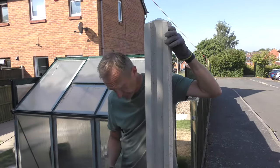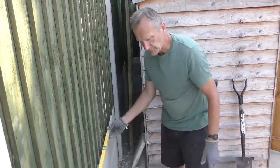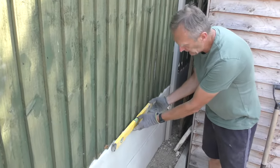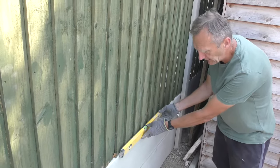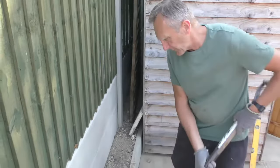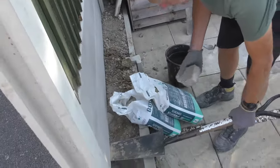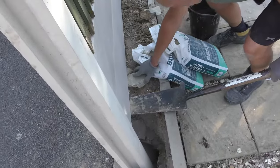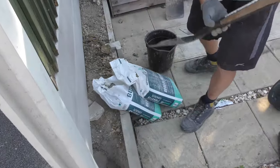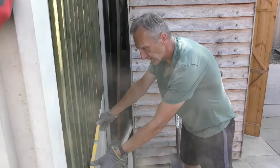In terms of postcrete, we're normally looking at about two bags per post — allow for at least two bags. You also have to make sure your gravel boards are level as you put them in on the first and second one. I'm just using a little piece of paving slab to keep it at the right height. Check that again — bubble's in the middle and that's good to go.